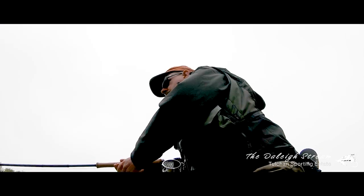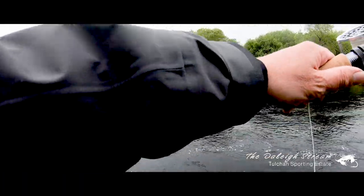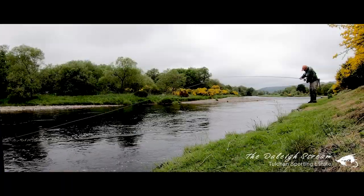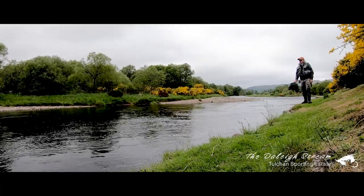The river is at a perfect height for the stream and I've seen a couple of fish moving in the tail of the pool — a classic location for salmon to be lying. I've worked my way down the pool on a full floating setup as I expect the fish to be sitting quite high in the water.